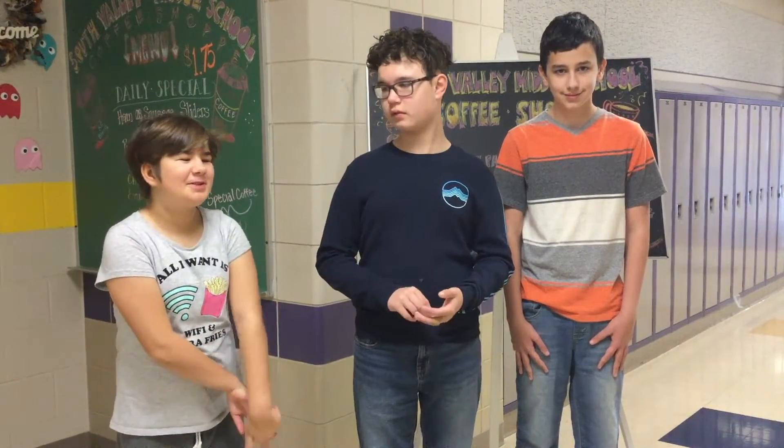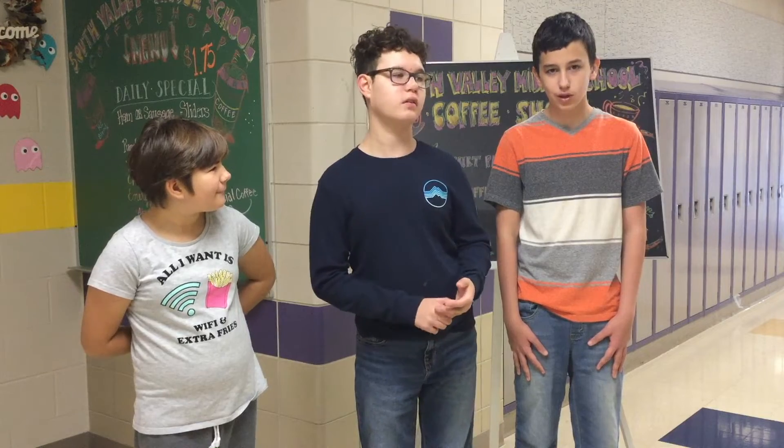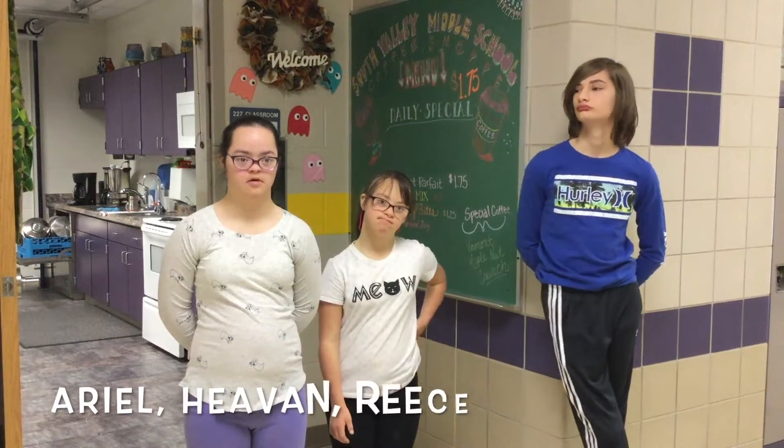What do you guys want for Christmas? I want new clothes. And I want a Buzz Lightyear. And I want a crossword puzzle. And a Mario. Thank you. What are your names?